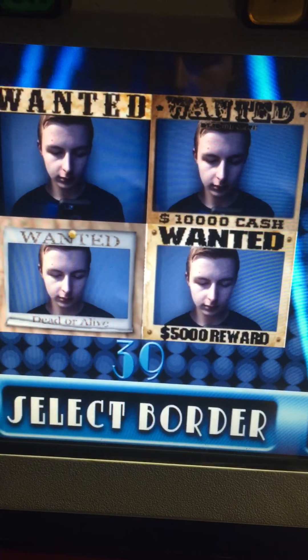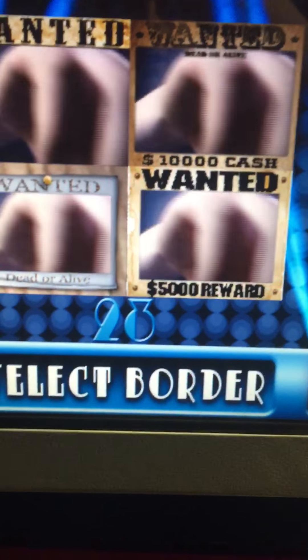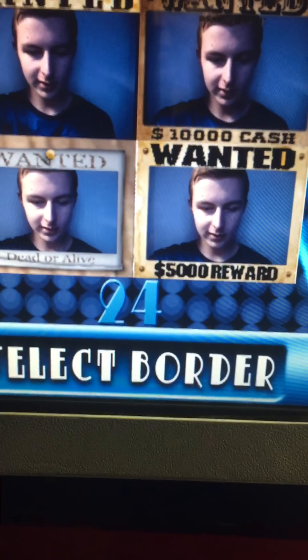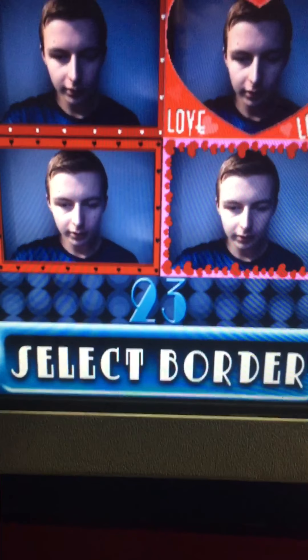There we go — whoa, and there's me, guys! All right, sound on the camera here. I guess it tracks — oh wait, we're still selecting borders. You're going to choose: love, dogs, weather, or 'I'm with stupid for president.' That's funny! Okay, we'll do that one. Photo strip, photo booth.